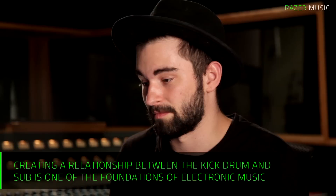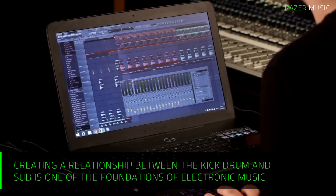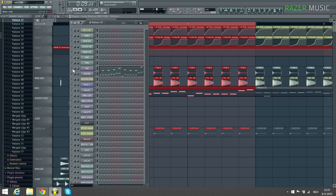I set up a basic relation between sub and kick drum and I side-chain it through a volume automation that is set up right here. I'm going to show you a cool trick how you can add harmonics on top of this.